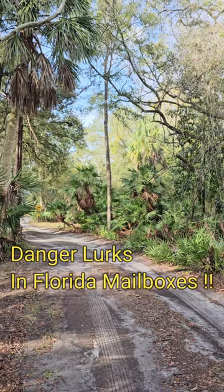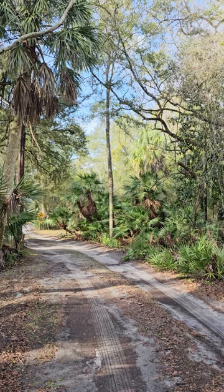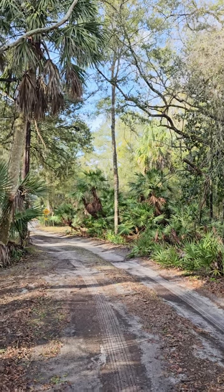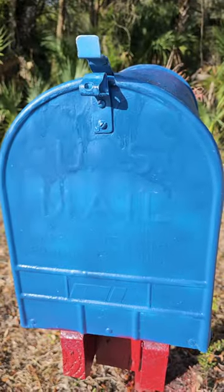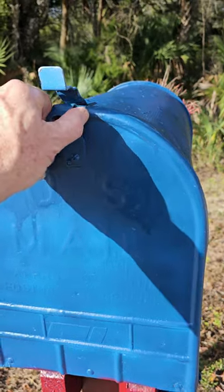Hey everybody, this is Raymond Powers down here in Florida, and today's lesson is how to check your mailbox in Florida. When you live out in the sticks, you want one of these giant rural mailboxes. I'm gonna open ours.